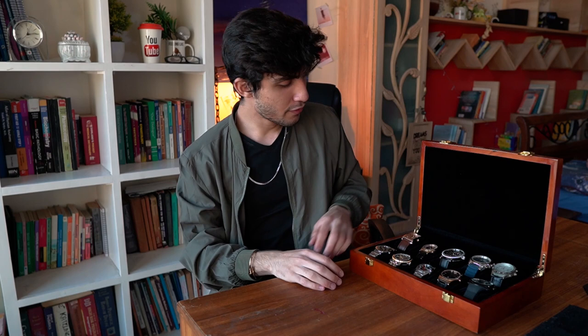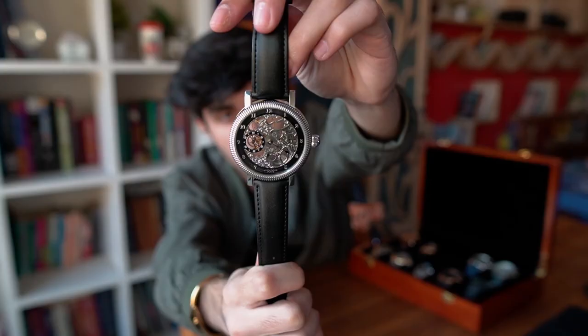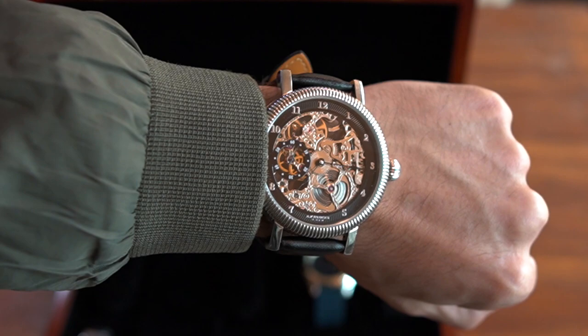Moving on to the third watch. This is a watch that a lot of people loved — many people asked me about it. It's very flashy. This watch is also from the brand Acrobos — I was telling you I have two Acrobos watches, and this is one of them. The first thing you're going to notice about it is that it is huge.